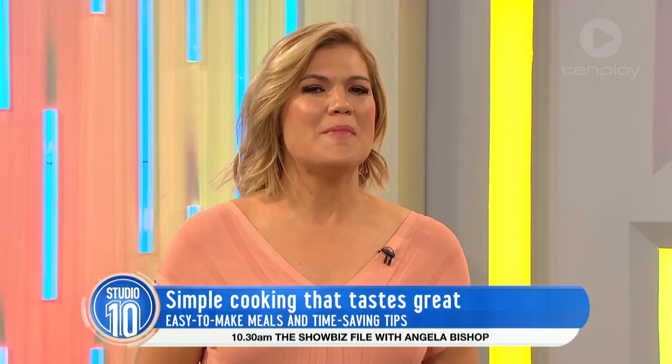Welcome back. We're all so busy these days that time can often be the missing ingredient in our kitchen. So how do we get dinner on the table quickly and still make it taste fab? Justine Schofield from Everyday Gourmet has all the recipes and is here.